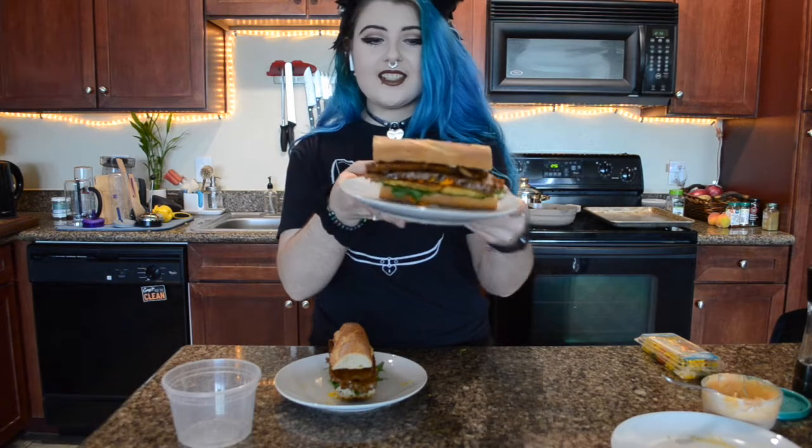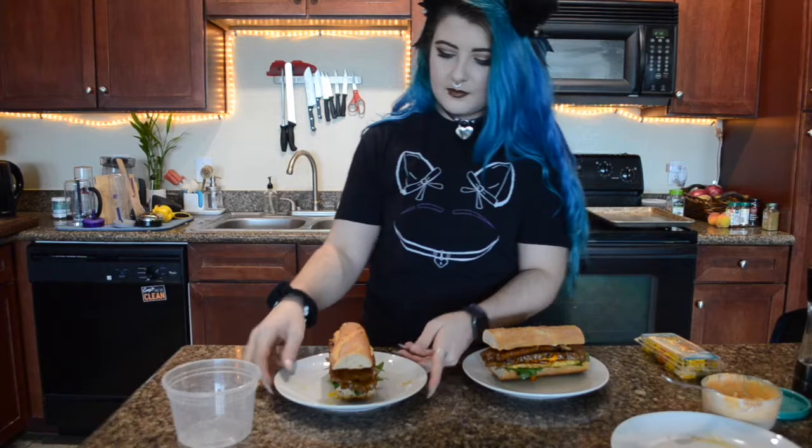Oh my goodness, that looks amazing. And this is my version of Asuna's Sandwich. Eat it before it loses its durability!